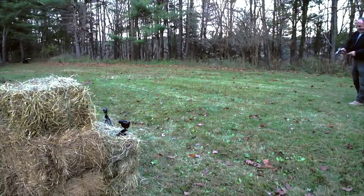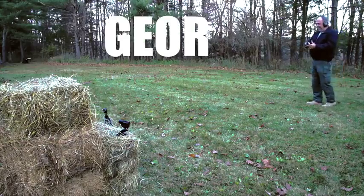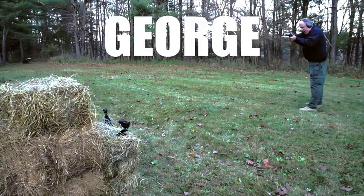Since we only had one shot to get this right, we decided to call in a professional. George is a process server and a weapons expert. He provided the 9mm and .357 Magnum that we used today, and pulled the trigger on both.